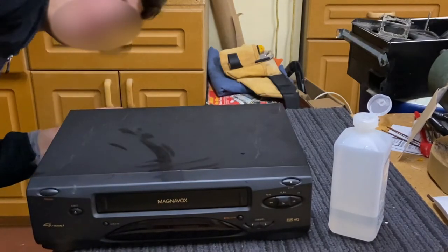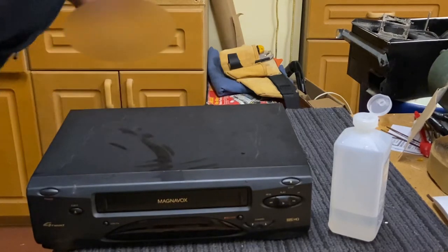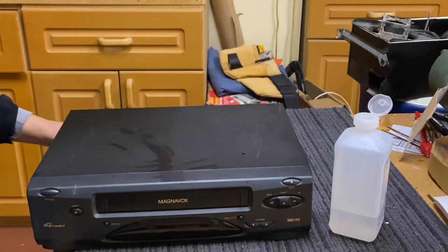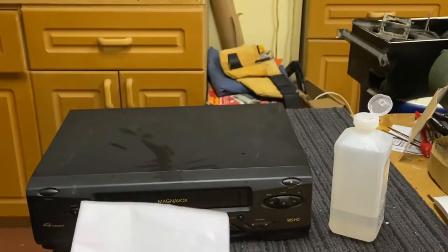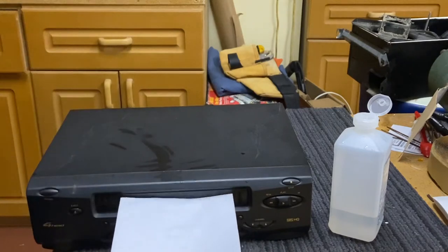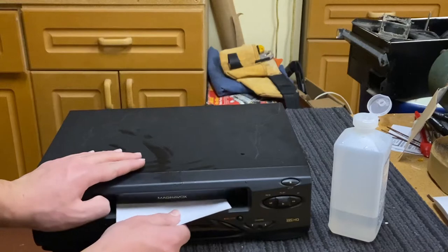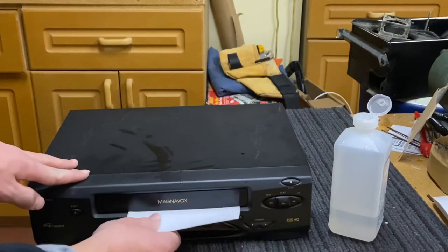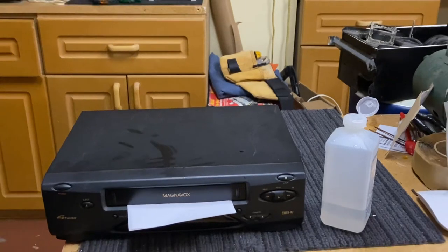Now you want to make sure that the unit is unplugged from the outlet — always make sure. In order to do this, take the damp paper and stick it inside this door all the way in.